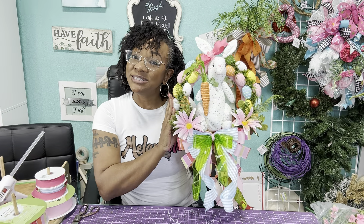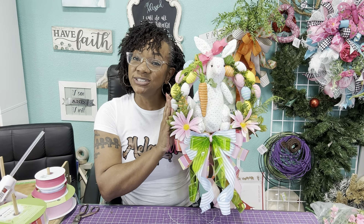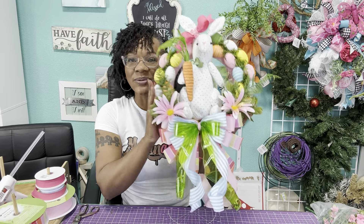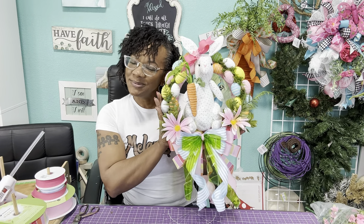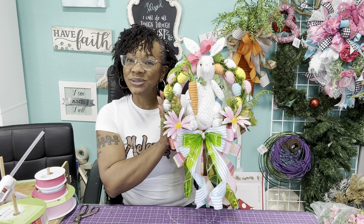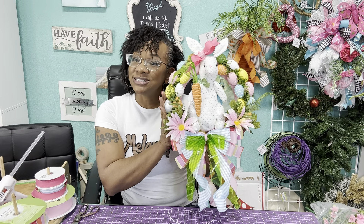Hey guys, I'm Rhonda Nickerson and on today's tutorial I'm going to be teaching you how to make this beautiful bunny. It looks like an Easter basket to me, but I'm really excited to show you. So let's talk about the supplies.